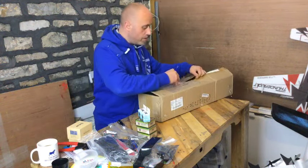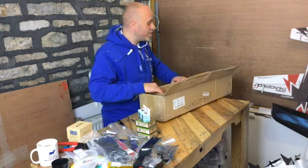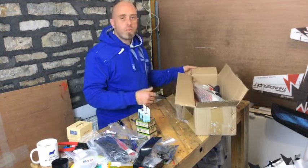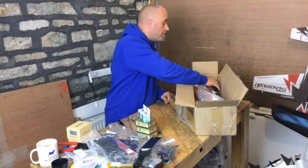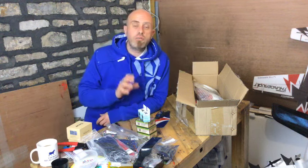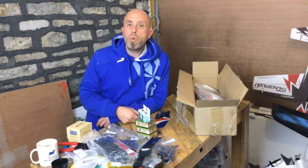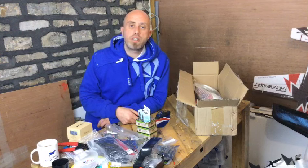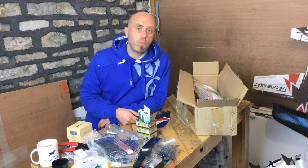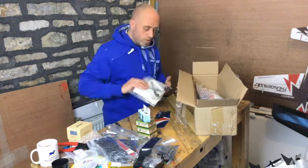Somebody said I shouldn't have to pay for shipping on my hat since I'm advertising for them — that's true. It was five pounds twenty for next day delivery. A big tip: I have very rarely had issues with Banggood and Hobby King, but from a consumer point of view always use PayPal, because you then have that third party to go back to if there is a problem — PayPal will help you with the dispute process, though that's only in very rare instances.